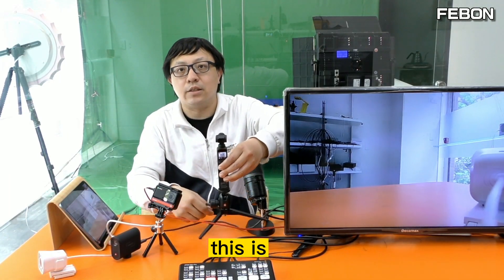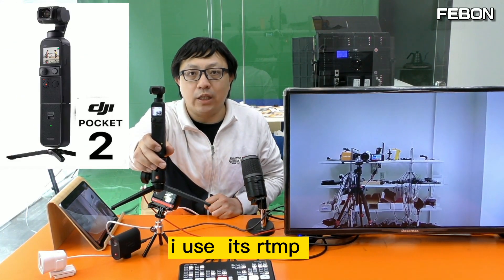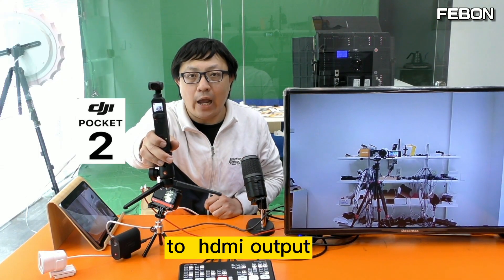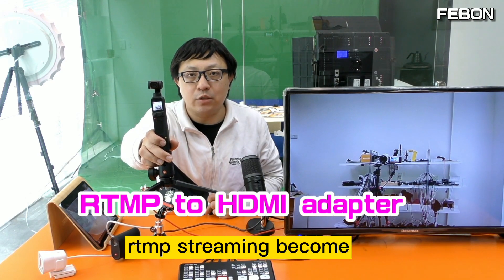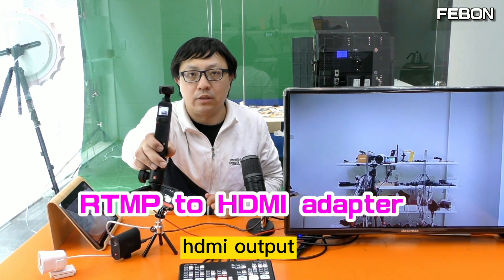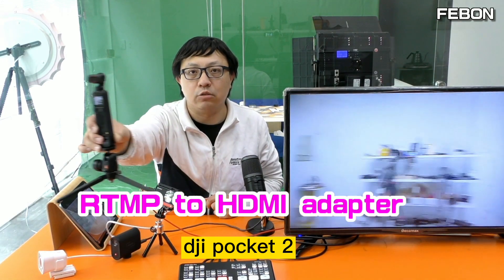This is the DJI Pocket 2 camera. I use RTMP to HDMI — it becomes HDMI output. So the RTMP stream becomes HDMI output. This is the DJI Pocket 2.